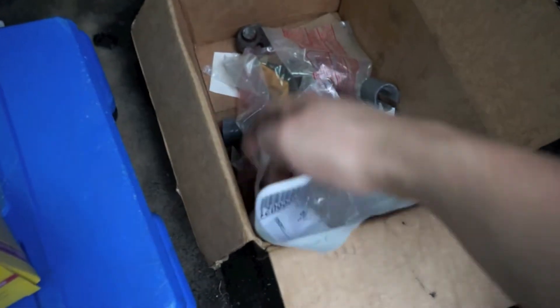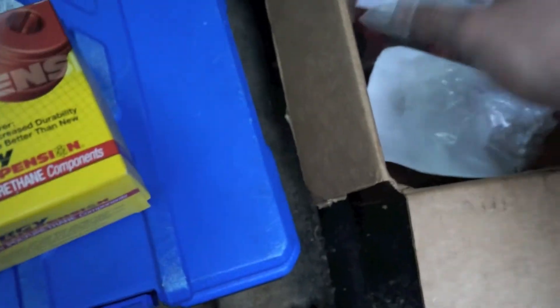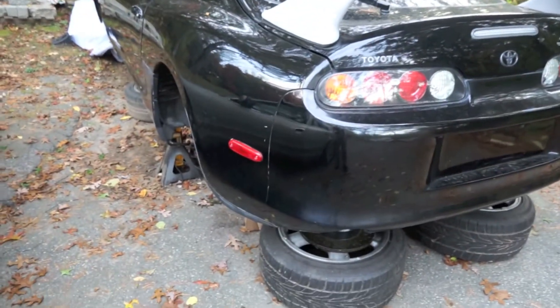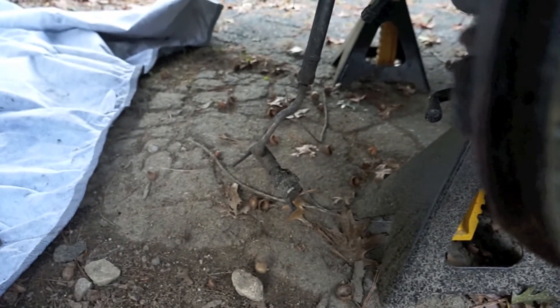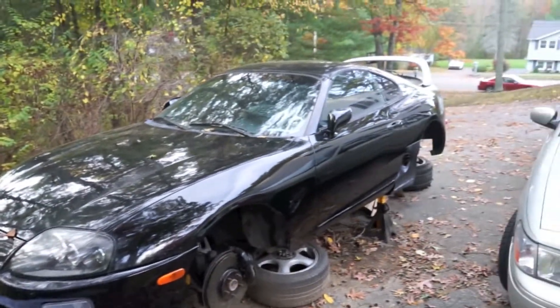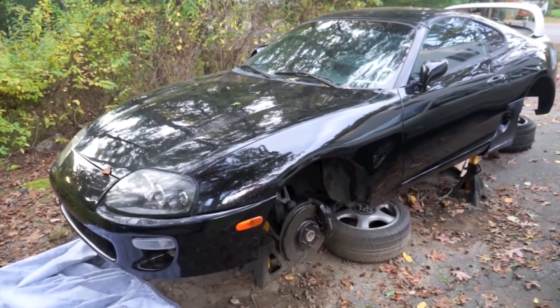I've got the bushings and end links. As you can see, the camber bolts are a pain — you have to cut them out. I'm gonna put the sway bars on, rebuild the emergency brake, and put the subframe back in with the new coilovers. On the front I need to get a sway bar as well — the end links are just kind of dangling. Goal is to get the coilovers on, put it on its wheels, put it away for the winter, and start working on the engine and transmission. Thanks for watching — subscribe and comment with any suggestions!